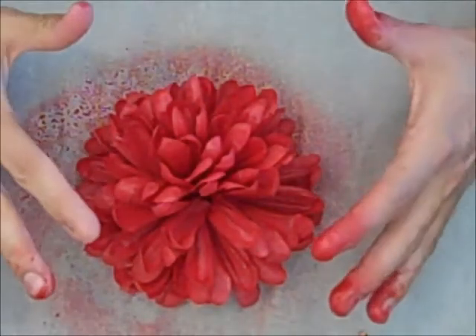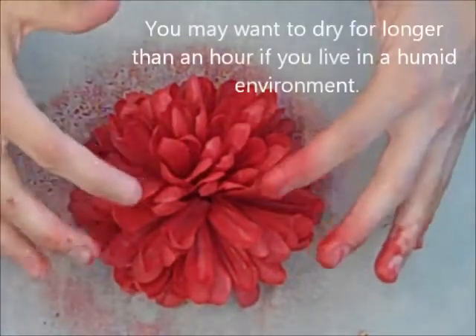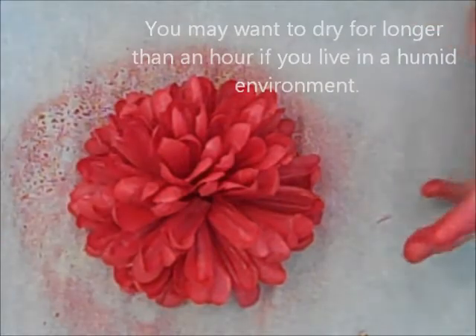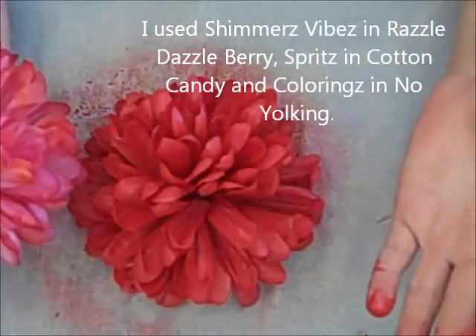So I'm going to let that dry for a while, probably at least an hour just to make sure it gets dry in all those crevices and things. But let me show you the other one I made. Here's the other one I made using different colors, because you can see it's lighter.